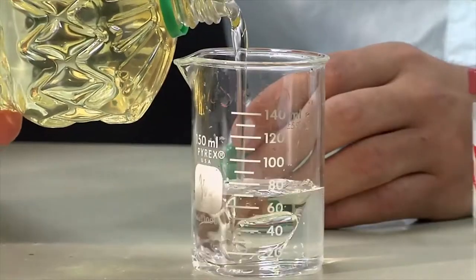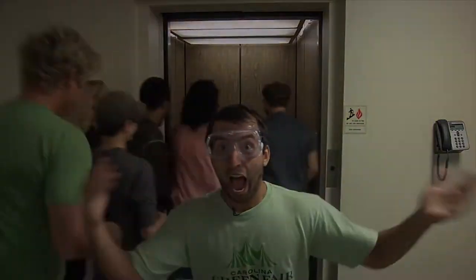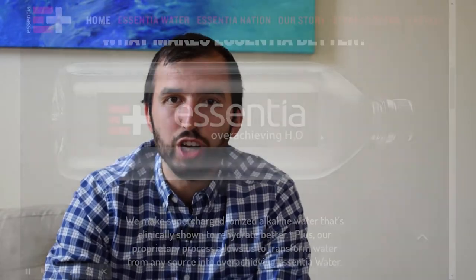But first, let me take a selfie. Okay, so to help guide us, I'm going to check out one of the leading brands of alkaline water called Essentia.